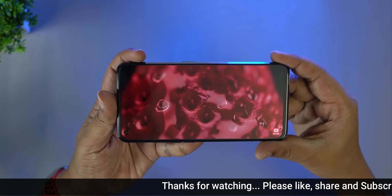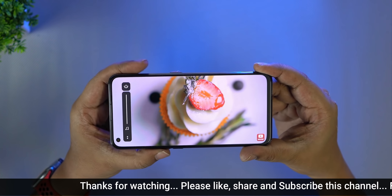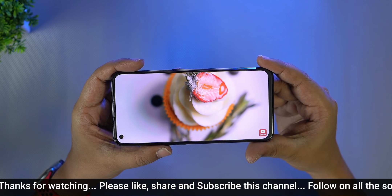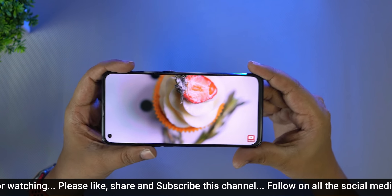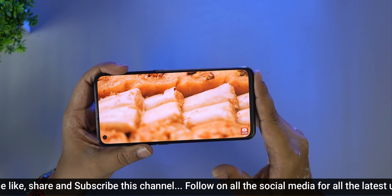Let's take a look at the speaker quality at full volume. There is Dolby Atmos Plus with dual stereo speakers. You can see the speaker grills on both top and bottom.